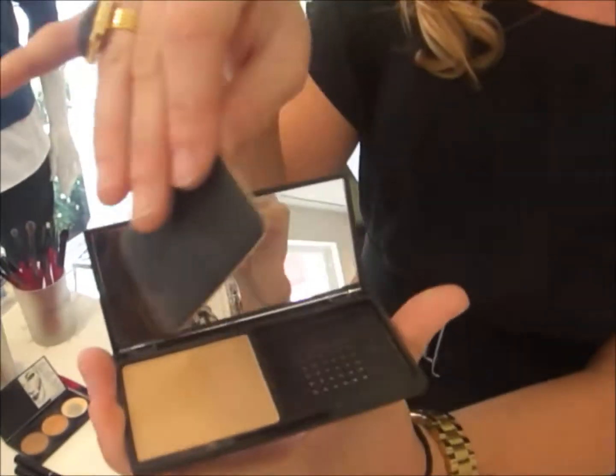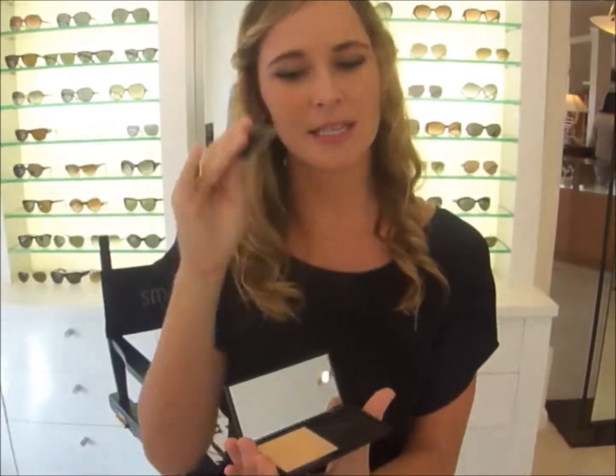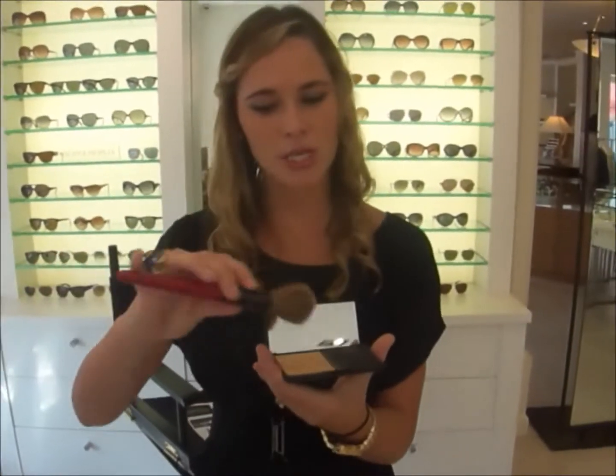Their new photo finish press powder comes with a great little sponge to really just dab on if you ever have any excess shine. You just need a little bit of coverage just to get you going throughout the day. If you're at home, I still suggest using a little brush to apply it with a nice light coverage. They're great for just throwing in your bag wherever you have to go.